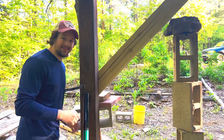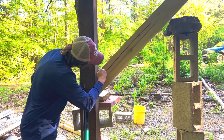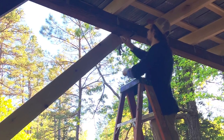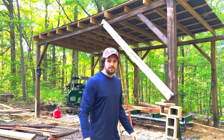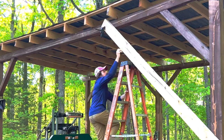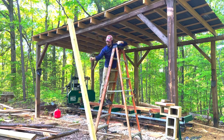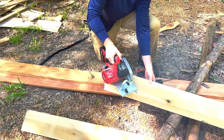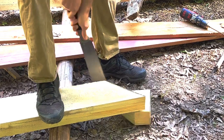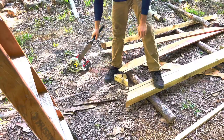The next thing I'm going to do is mark where the elbow needs to be cut. Now I can take the elbow down and make my cuts.